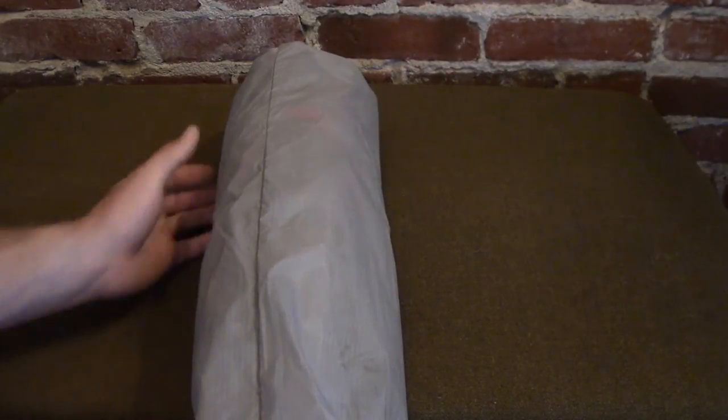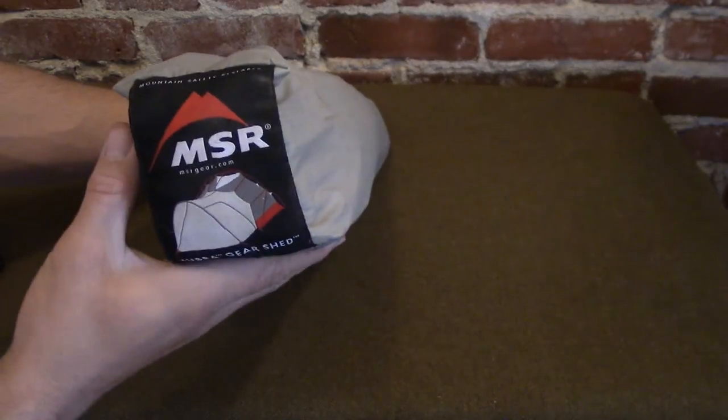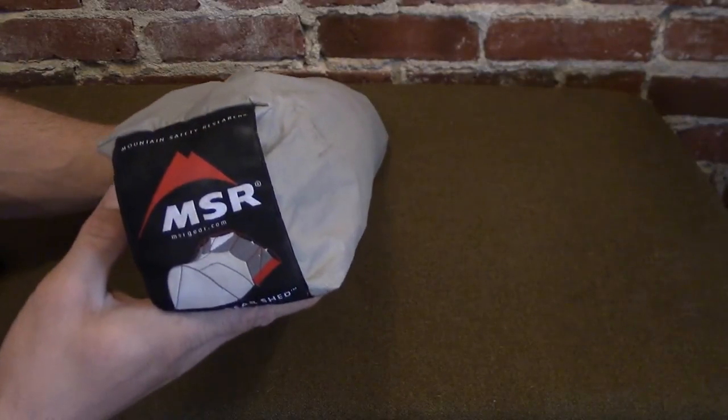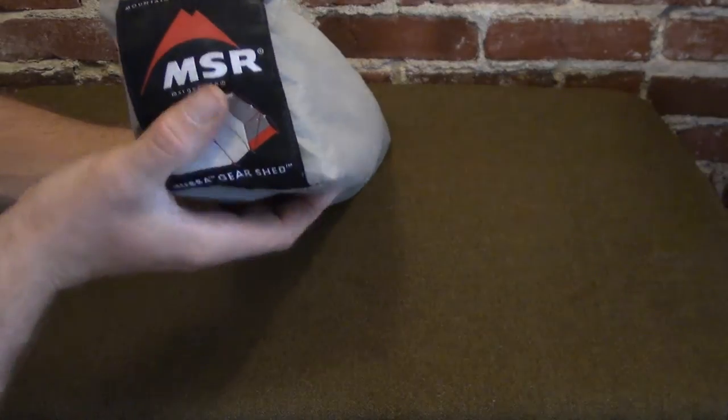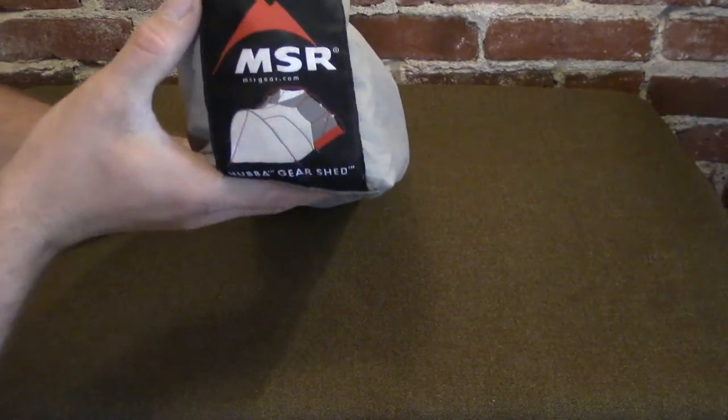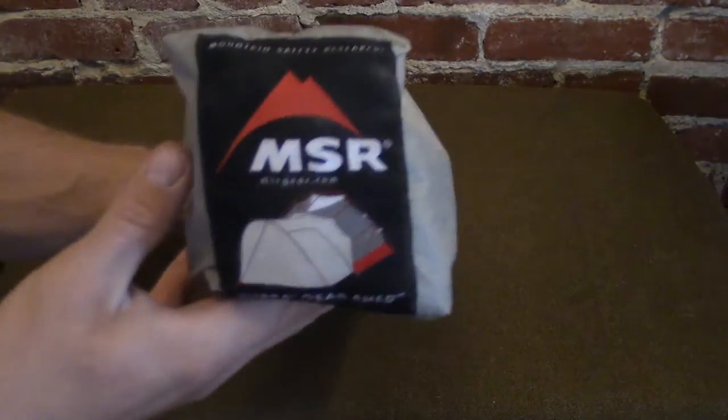Hey everyone, Andy here, and what we have today is a little gear preview. I've used this a couple times now, but this is the MSR Hubba Hubba NX gear shed, as you can see right there.